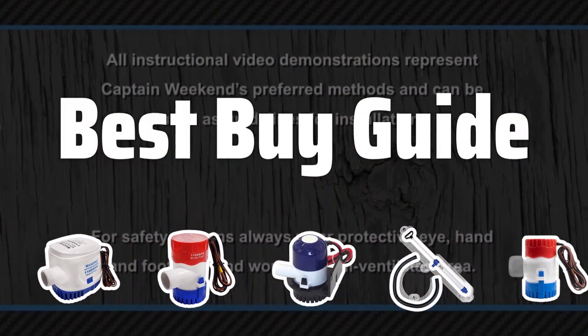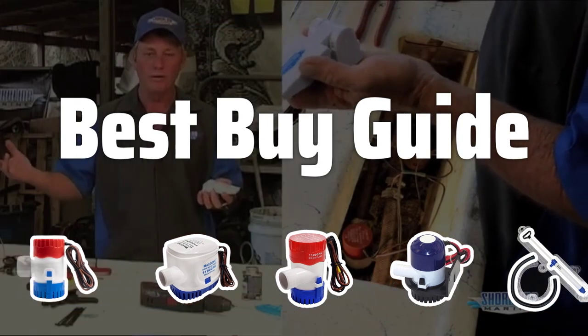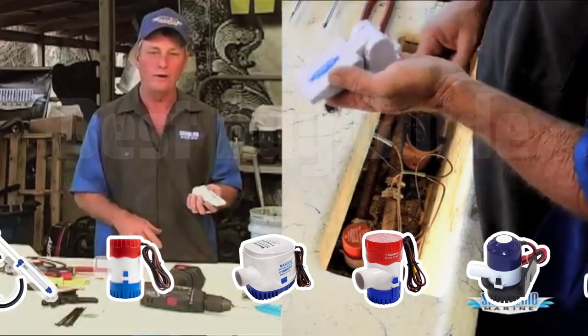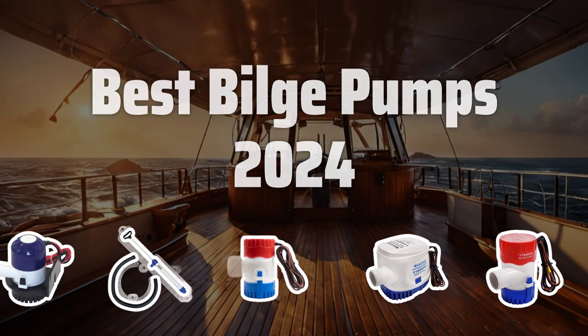Welcome to Best Buy Guide. Welcome to our latest video where we dive into the top picks for the best bilge pumps of 2024, helping you make the right choice for your boat. Now let's take a look at the best bilge pumps 2024 we choose for you.